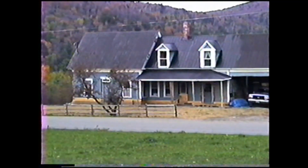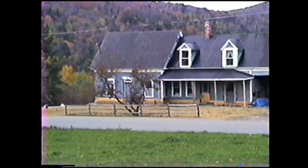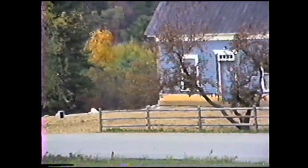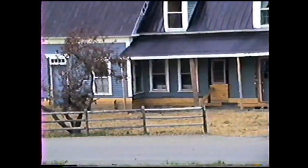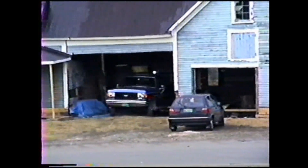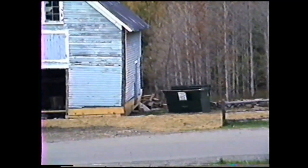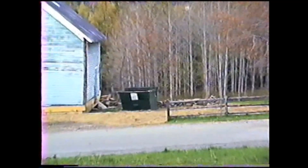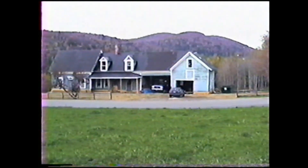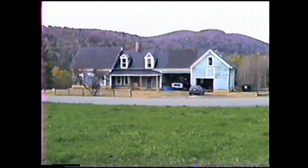This is our house after the foundation work's been completed and the landscaping redone. New sills put under the shed. We'll go down and take a closer look.